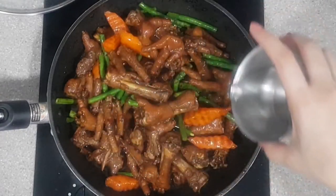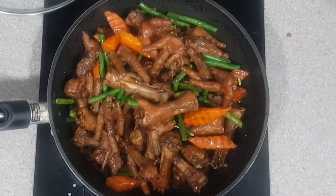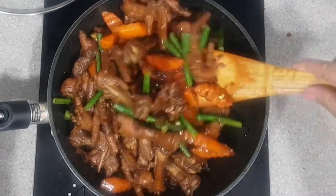Once the chicken feet is tender, add in the vinegar. Stir once more and then cover to cook for a couple more minutes.